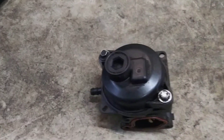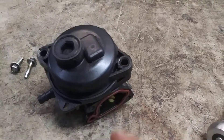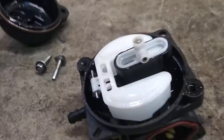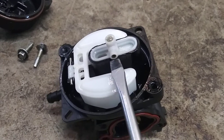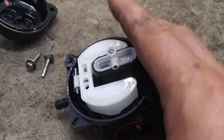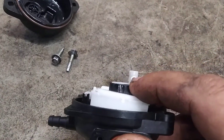First I'm going to take off these 7mm bolts. Now I'll pry this with a flathead screwdriver to pop the bowl off. Now we're into the good stuff. We're going to pry this to pop it off. This actually holds in — this is an orifice tube and that's the jet right there.